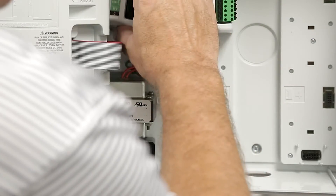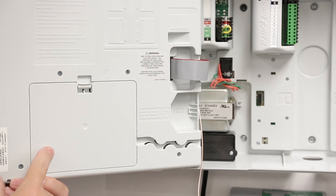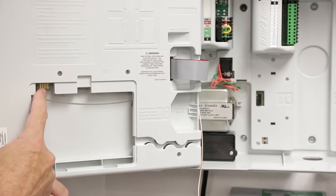Next, reinstall the module in the zero-module slot. Remove the cover from the communication cartridge bay and expose the board edge connector that the cartridge will connect to.